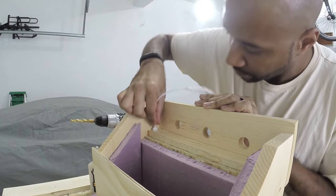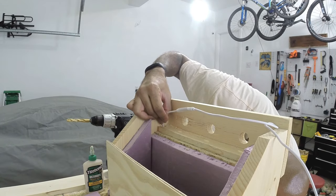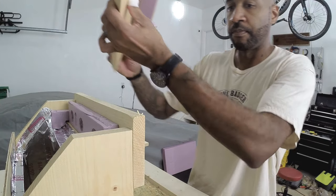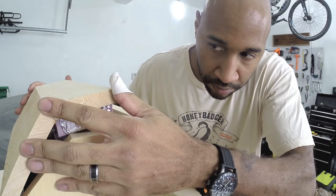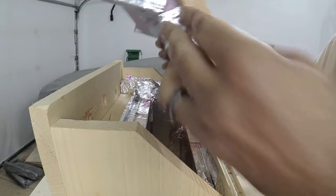Now I'm routing the electrical wire for the light that's going to light up my menu. I got these cool LED lights that not only dim but also let you change the color. It's pretty cool for the menu because if I got bored I could change the color of the light sitting on the menu.